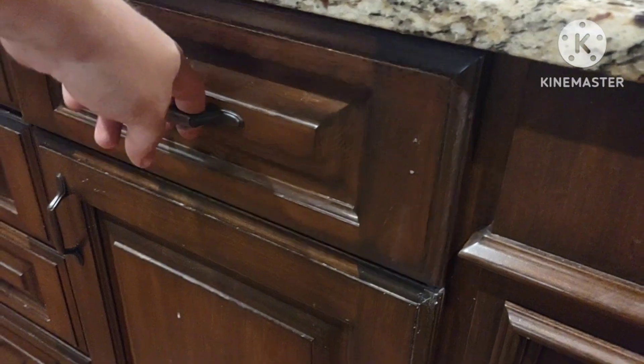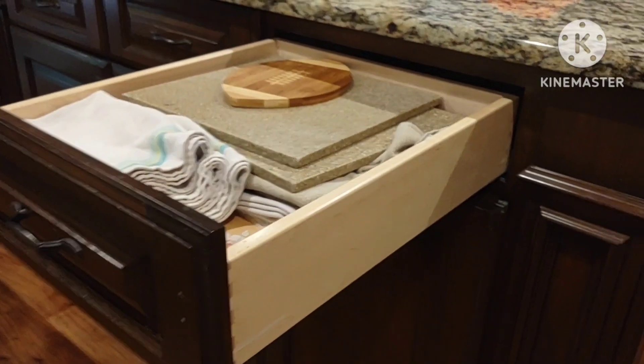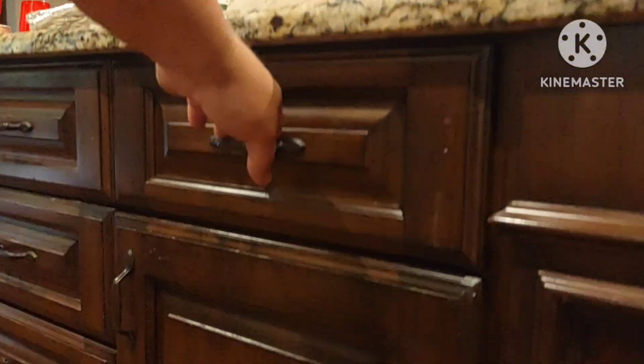Soft close under mount slides aren't visible when you pull the drawer out. They're pretty pricey — they can add up to 20 to 25 dollars a piece — but they're soft close too, so when you push the drawer you can slam it as hard as you want and it'll catch and close softly.